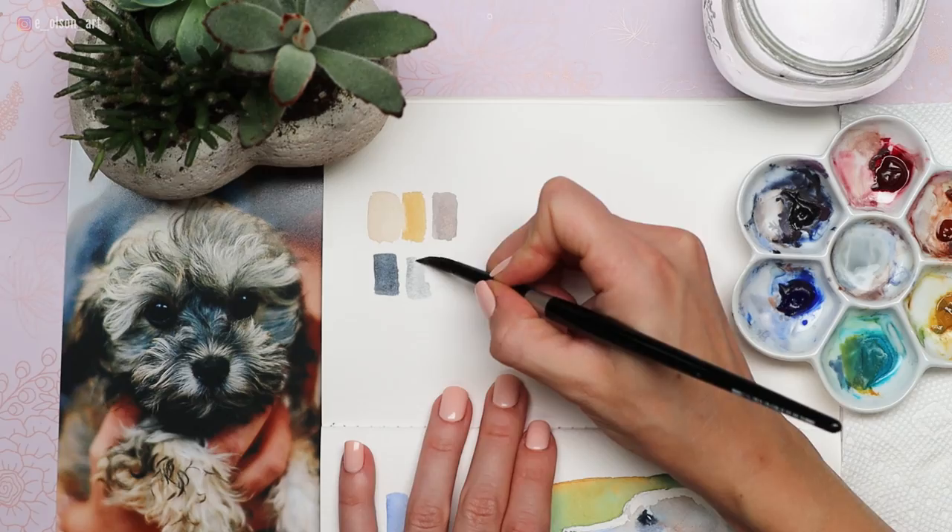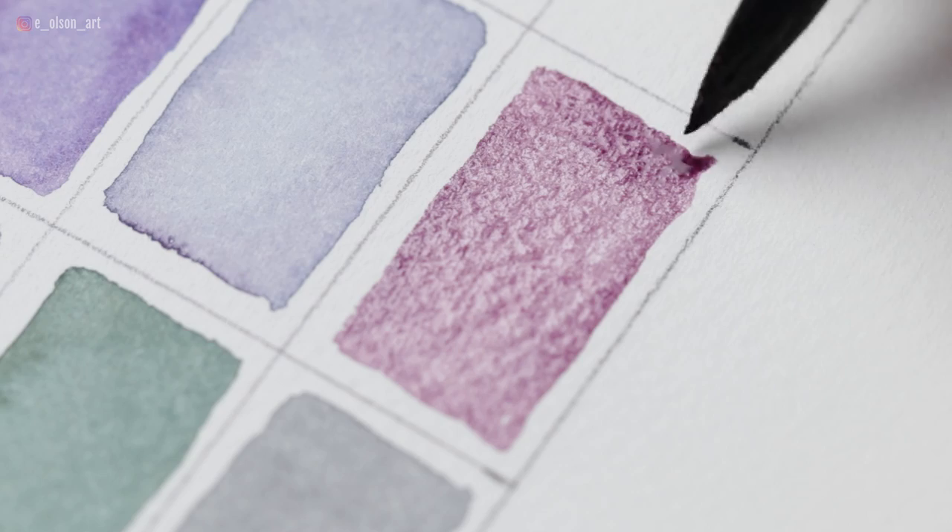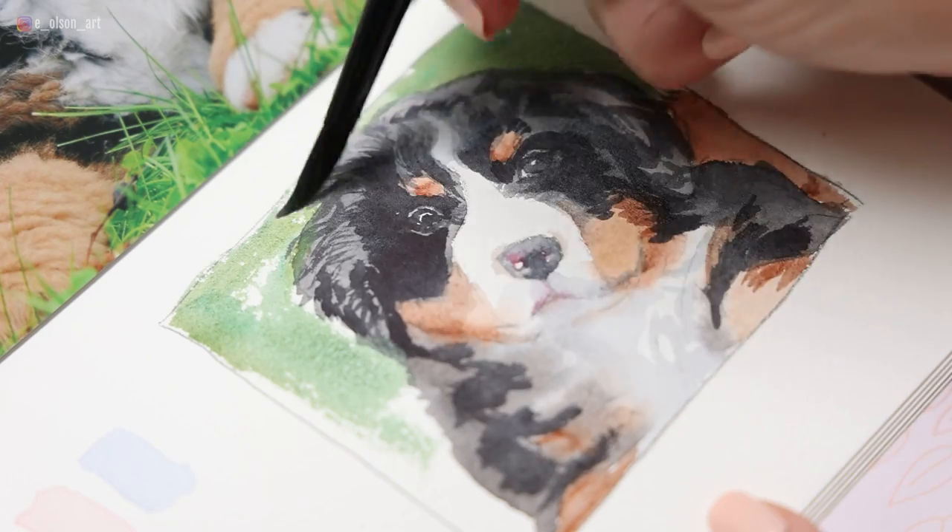In combination with testing out your mixes and practicing often with a simple limited palette, taking this objective approach is guaranteed to help you master your pet portrait color choices. If you want to know more about painting white pets or black pets, check out these videos for more in-depth tips, and be sure to subscribe. I'll see you guys in the next video.